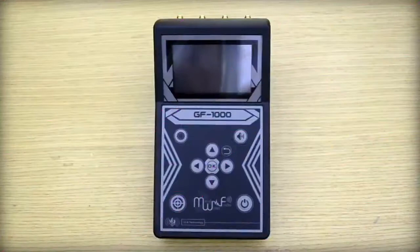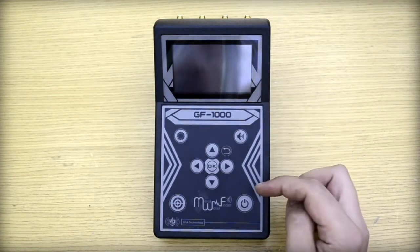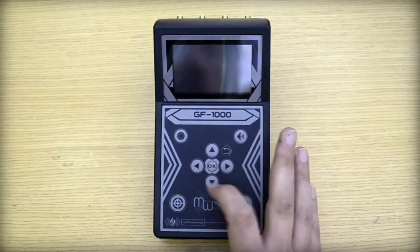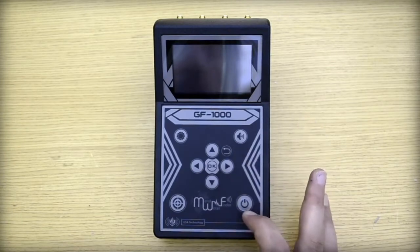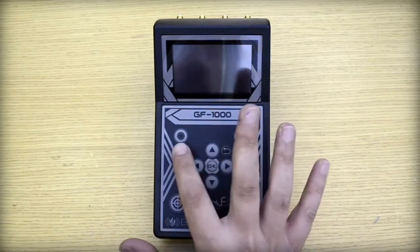Now we are going to explain how to work with the interfaces of the main unit. We have the display area and keypad, which consists of navigation keys, moving arrows, OK and back key. We also have the power key to turn on the unit, and two shortcuts to control the brightness and volume.